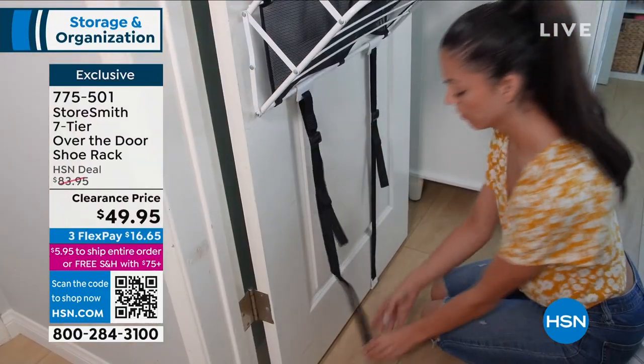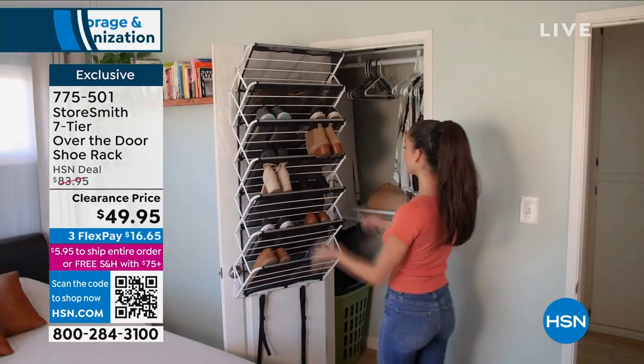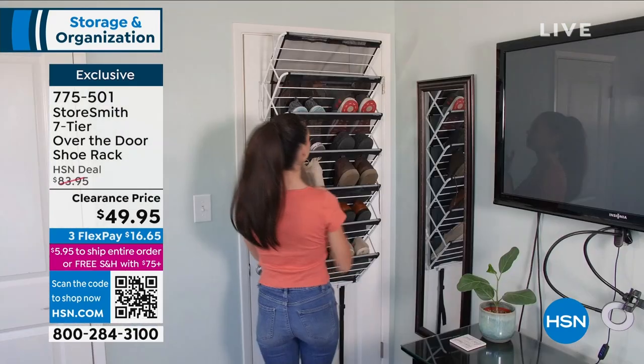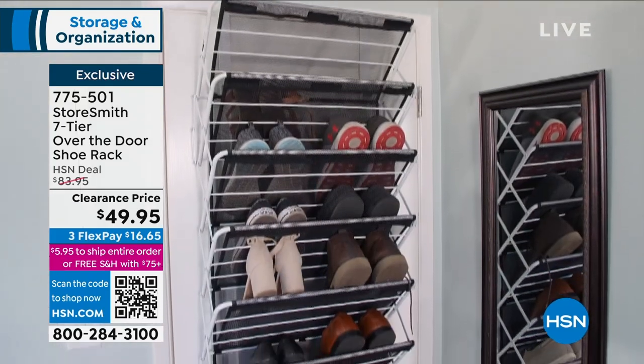We say 21 pairs because there are seven levels, seven shelves, and we say three across. But really, if you're talking ballet flats, if you're talking flip-flops, you're going to hold a lot more. My nine-year-old daughter compared to me — you can hold a lot more shoes.